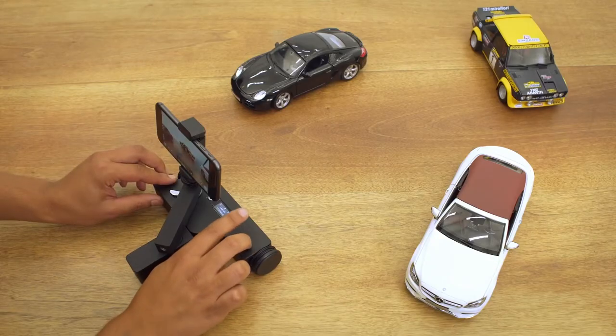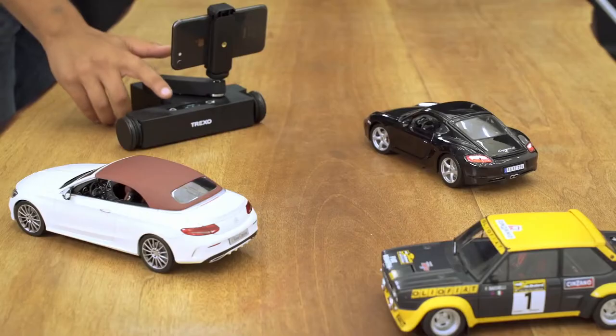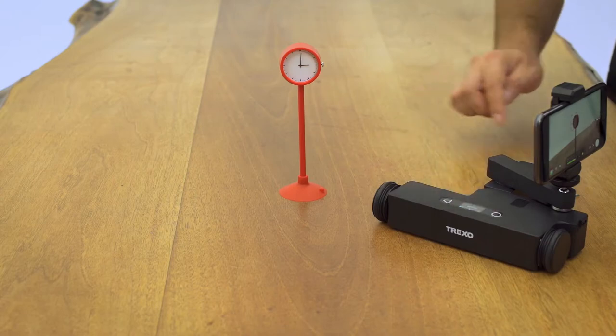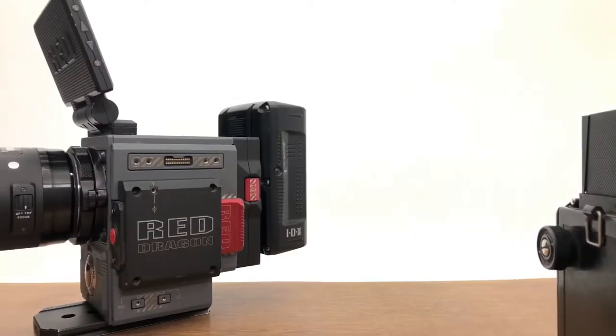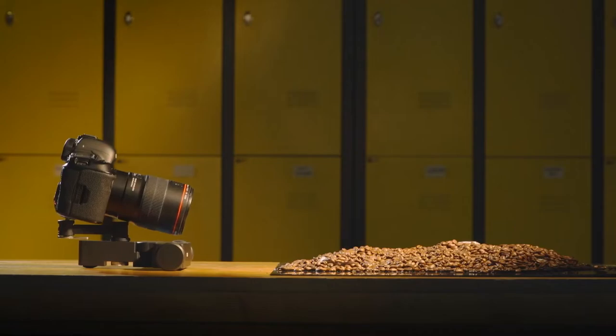We worked on different scenarios to fulfill your needs. Trexo Wheels can perform linear and circular movements without using a mobile device. Only thing you need is to teach the route you want to perform. And also with long dolly in-out shots, you can take advantage of the shallow depth of field for amazing visuals.